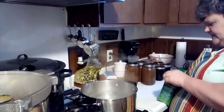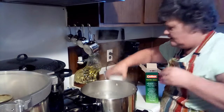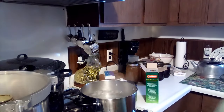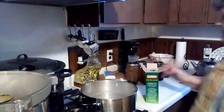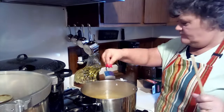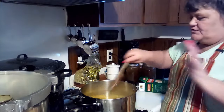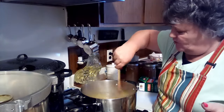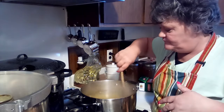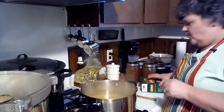Our water is boiling so I'm going to dump our noodles in. I'm going to season it with a little bit of salt because when you put your noodles in, that's the only time you'll be able to season it. Also, you don't want to put salt in your pans before they're boiling because it can pit your pans and it takes longer to boil.